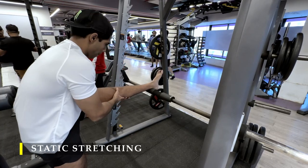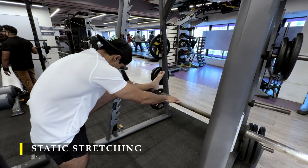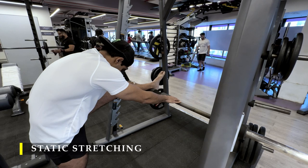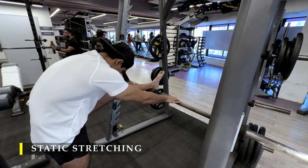Thank you so much for joining me. If you liked the video, please drop a like, and if you haven't subscribed yet, please do. It's been great doing these workout-along videos — I hope you enjoyed it. It's short but effective if you do the right amount of volume the right way. See you in the next video!